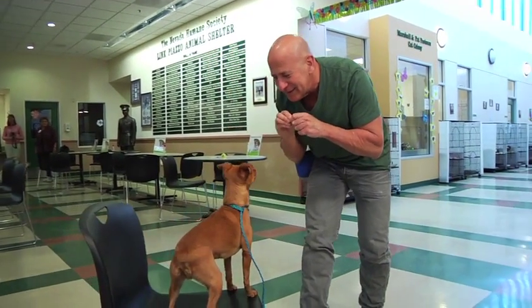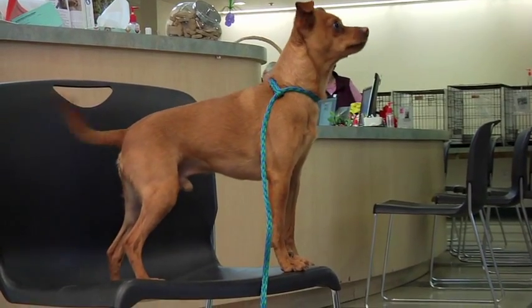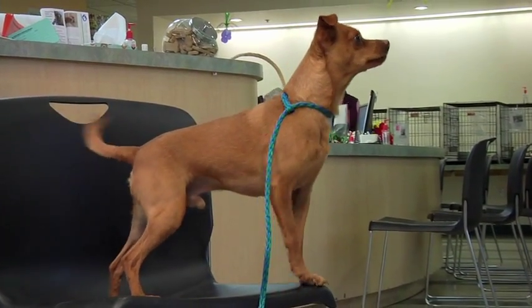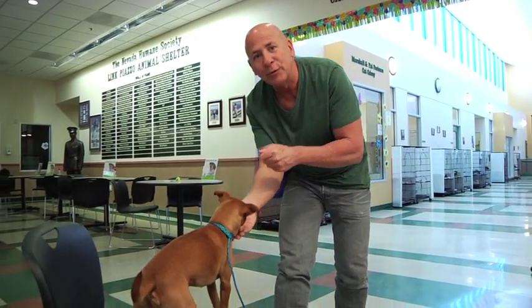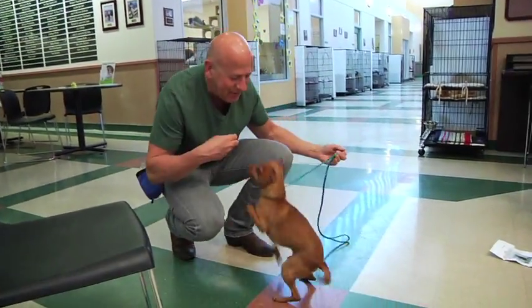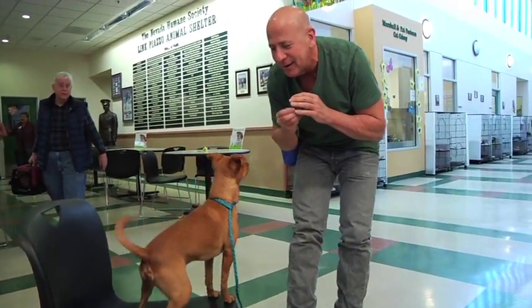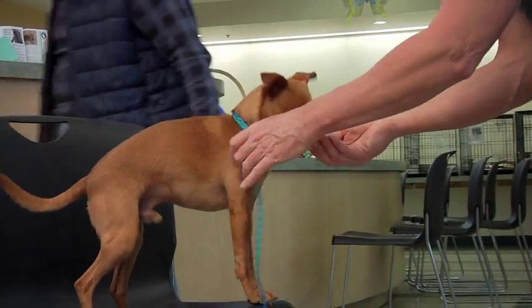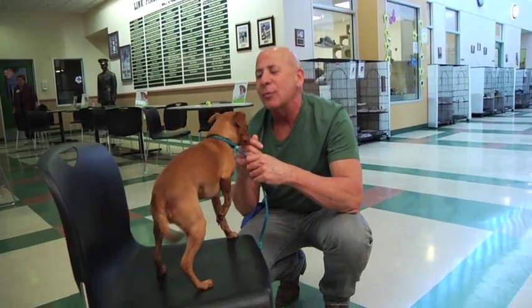We always talk about that. Stay — very nice, good job Gump. This is the cue. Now we'll release him. Another dog got adopted — awesome. One more time up. Stay, very very nice, very very good. Good job, Gump. We're gonna come back and work with Gump a little bit later on in the show. Don't go away, we'll be right back.